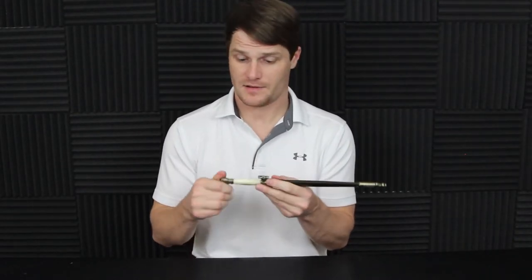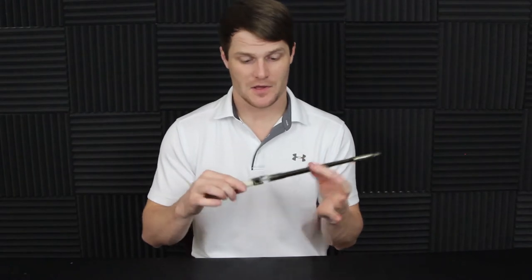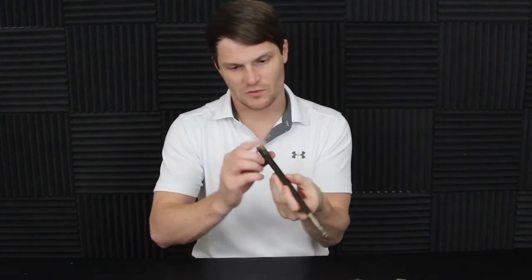It comes with a little plastic sheath right here. It actually has aluminum bolsters on it, which is pretty surprising for the cost of it. It slides out just fine. Let's go ahead and talk about this sheath right off the bat.